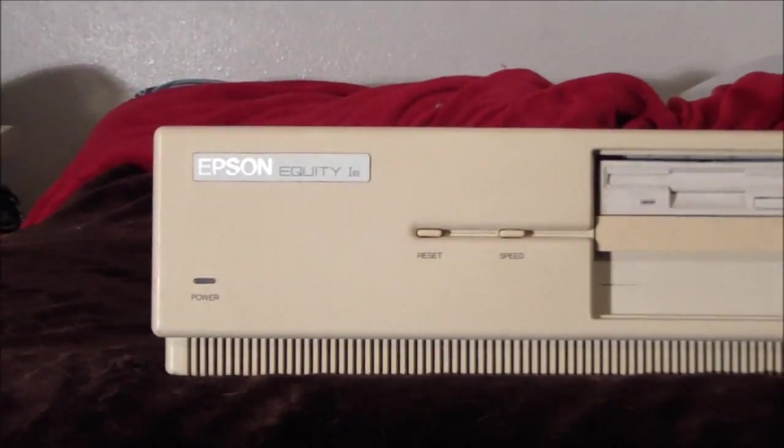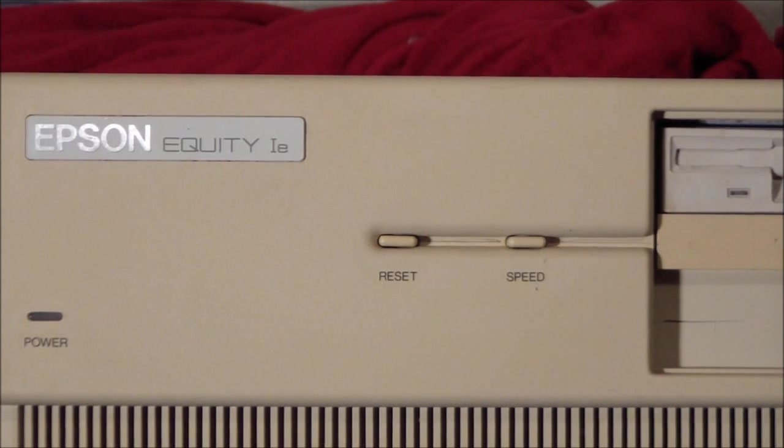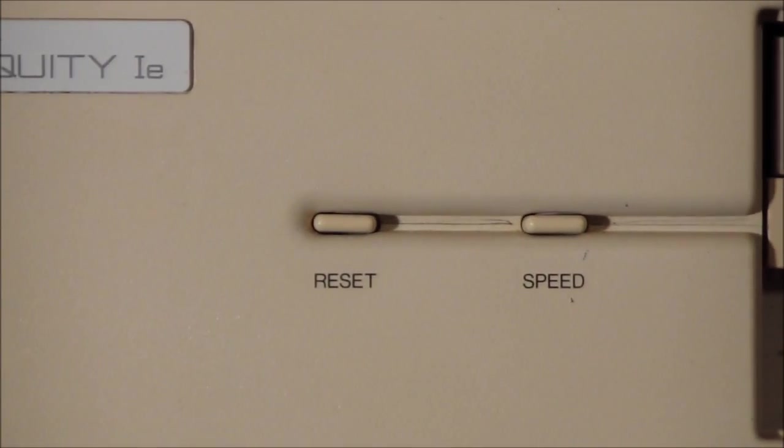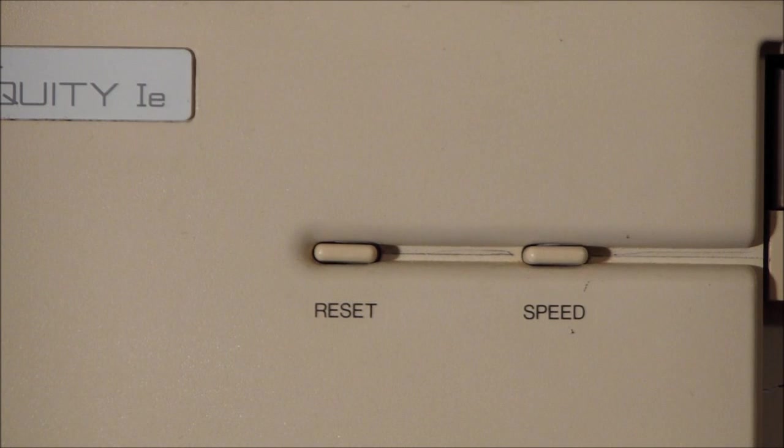There's a power button, nothing interesting styling-wise, a reset button, the speed button that acts as the turbo. Actually, what this is — this isn't an 8088 machine, it's actually an 8086.